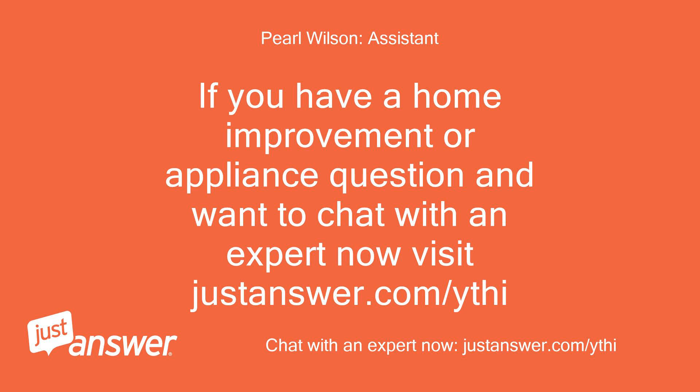If you have a home improvement or appliance question and want to chat with an expert now, visit JustAnswer.com. Goodbye. Bye.